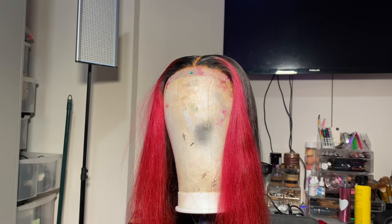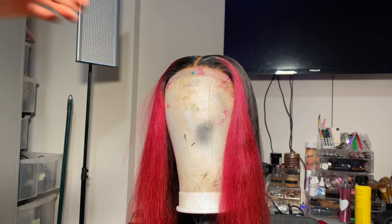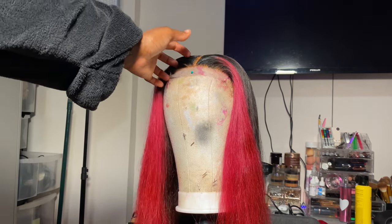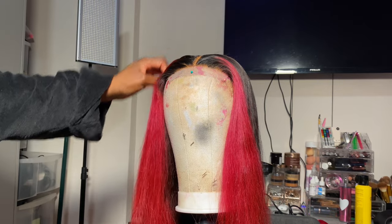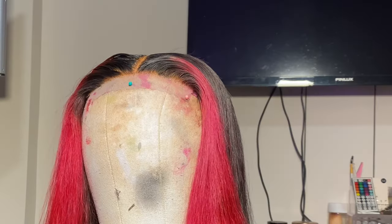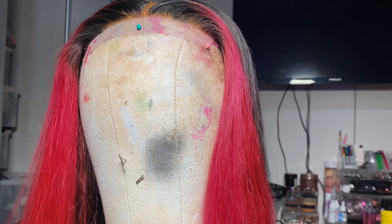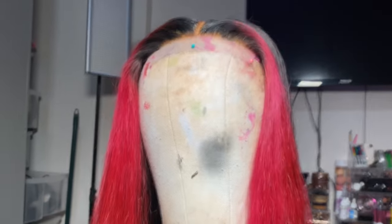Hey guys, welcome back to my channel — it's your girl True Dynasty, and I'm back with another video. Today I'm showing you how I installed this 5x5 wig sent to me by SVT Hair. They sent me a 5x5 HD body wave, 22 inches.